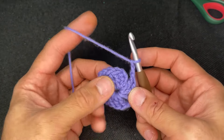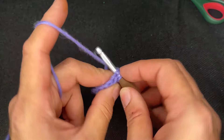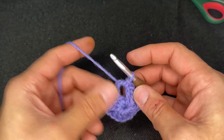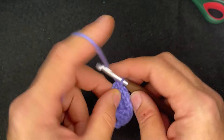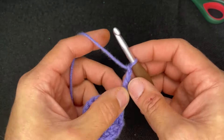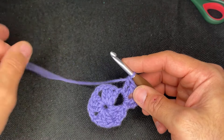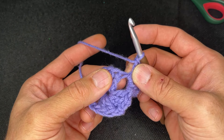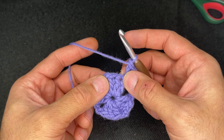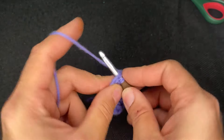Chain two and go into the first stitch of this side — I always jump over the chains and go right to this one. Slip until we get over to the corner. From here, chain three, then double crochet one more time, chain two, and two double crochets. Slide this over to reveal a little triangle and put a double crochet in that triangle. Then do one double crochet in each of the next two stitches.